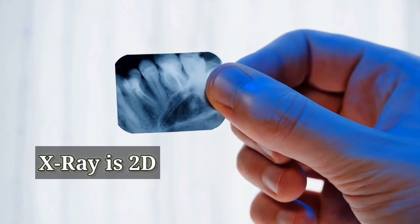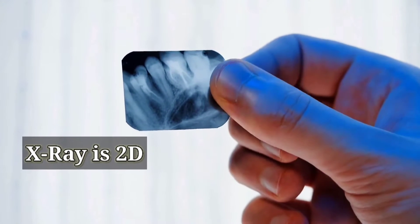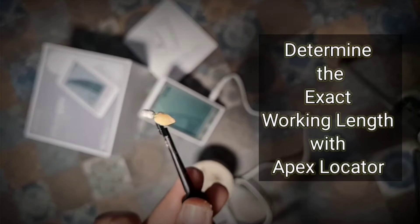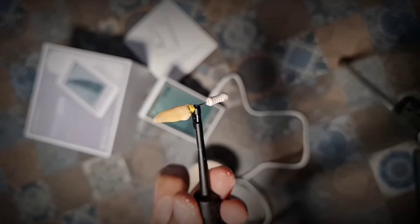A dental X-ray radiograph is a two-dimensional imaging — it is just 2D and does not give the correct picture of the apex. Now you can say goodbye to the guesswork and hello to precise measurements in dentistry. The apex locator determines the exact working length; as the name suggests, it locates the apex of a root.